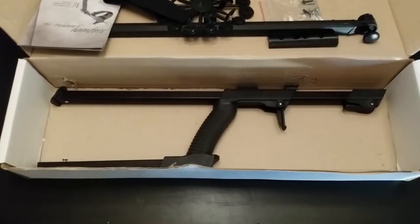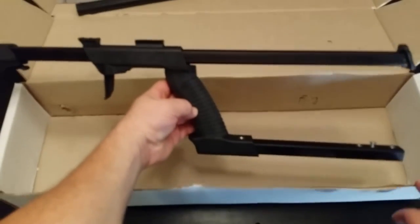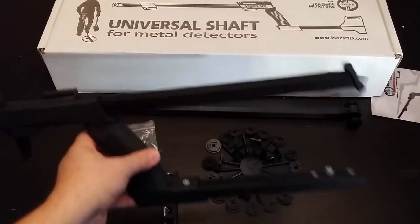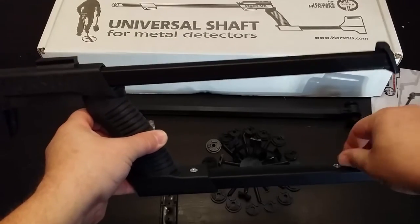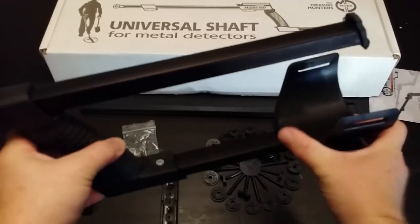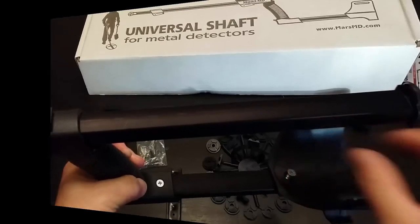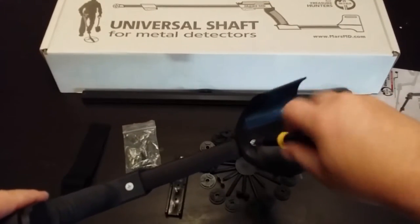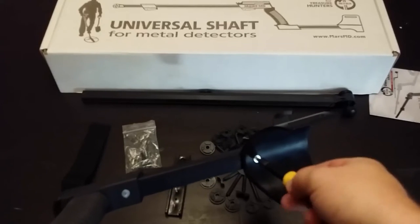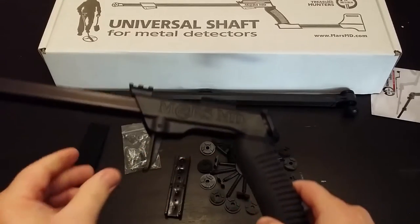There's the handle assembly. So I would assume the first thing I need to do is assemble this thing — take that screw off, put the arm cuff on. It slides on easily enough. Tighten that screw down nice and tight, and it looks very similar to the XP Deus.